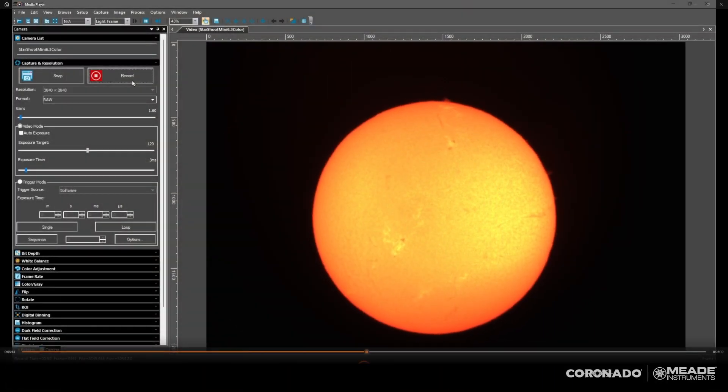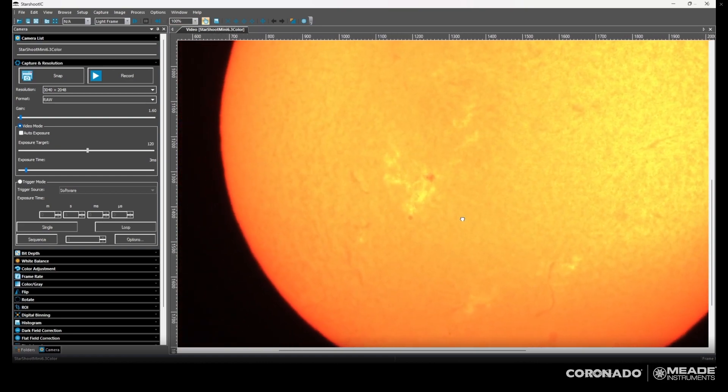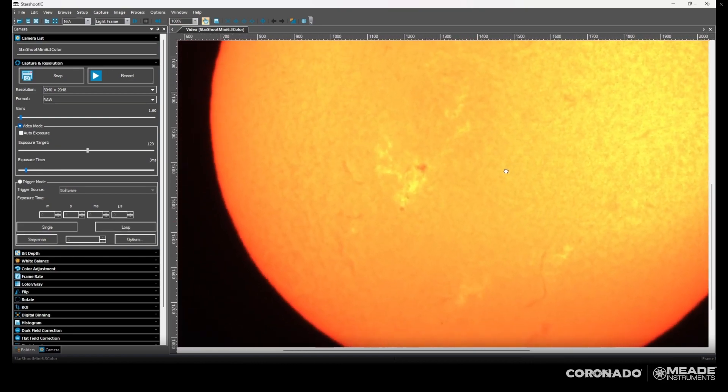I've switched over to my image capture program because it's easier to see in real time here. You want to zoom in and pick a good spot — I'm going to pick the sunspot down here. I think this one down here is probably the best.